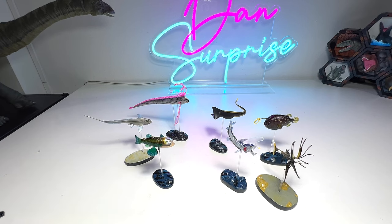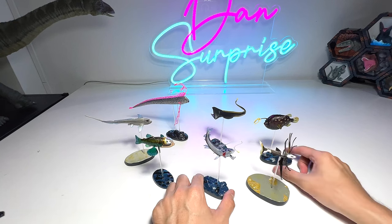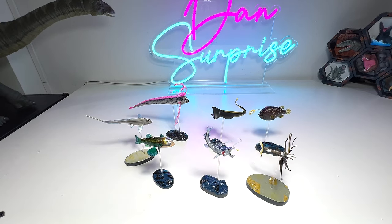Extremely strange fish. Alright, hopefully you guys enjoyed this. I love these new figures — very, very beautiful. Hopefully you guys enjoyed this, and I'll see you guys in the next one. Goodbye.